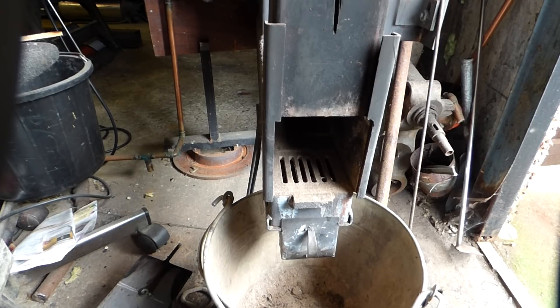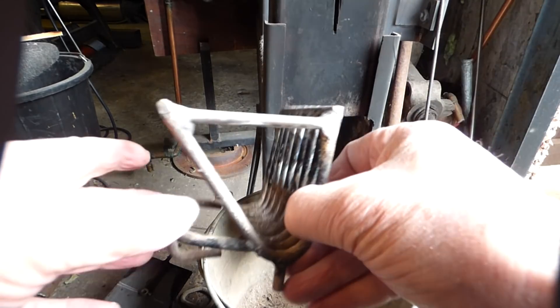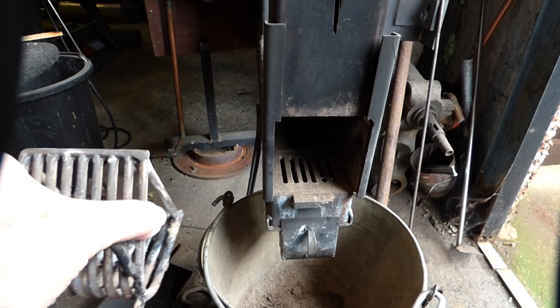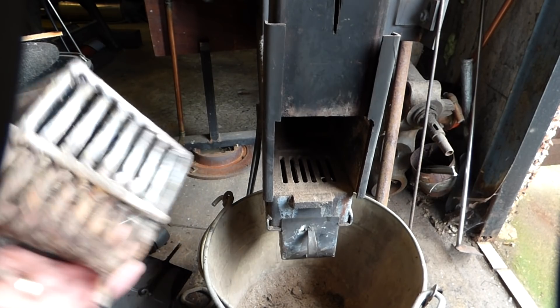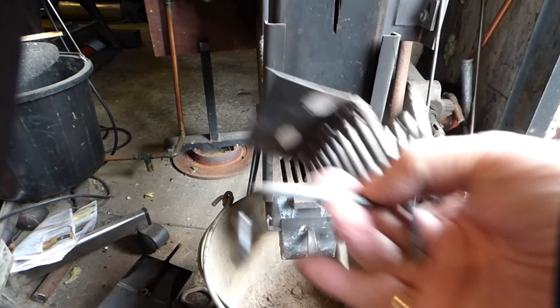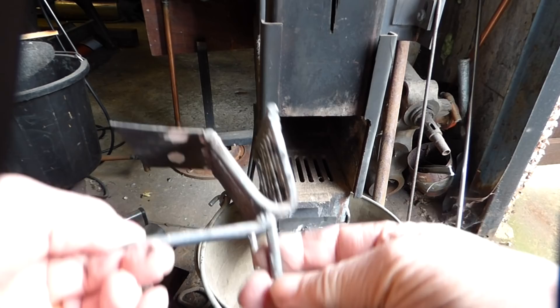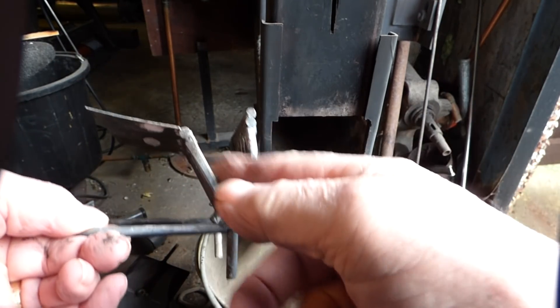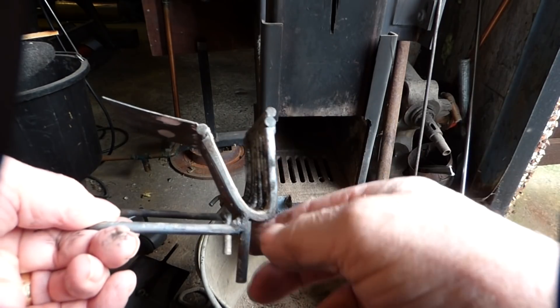We've tried a couple of little things since last time. This is the basket I'm using at the moment, which is very successful — it works nicely. This is basically an upgrade, and from there to there is 30mm, and that is the only burn area — just that piece.